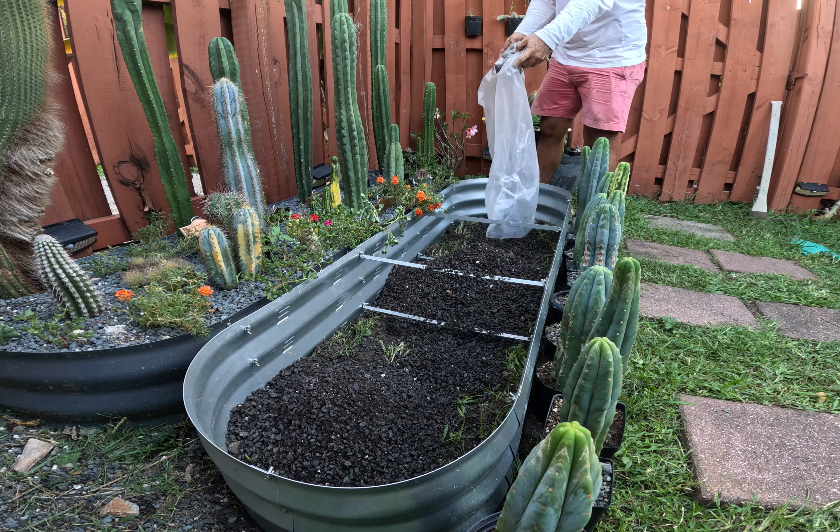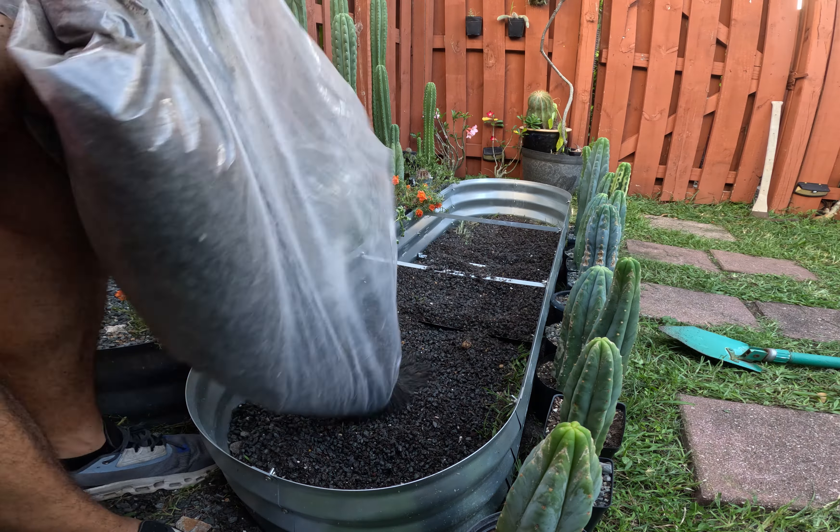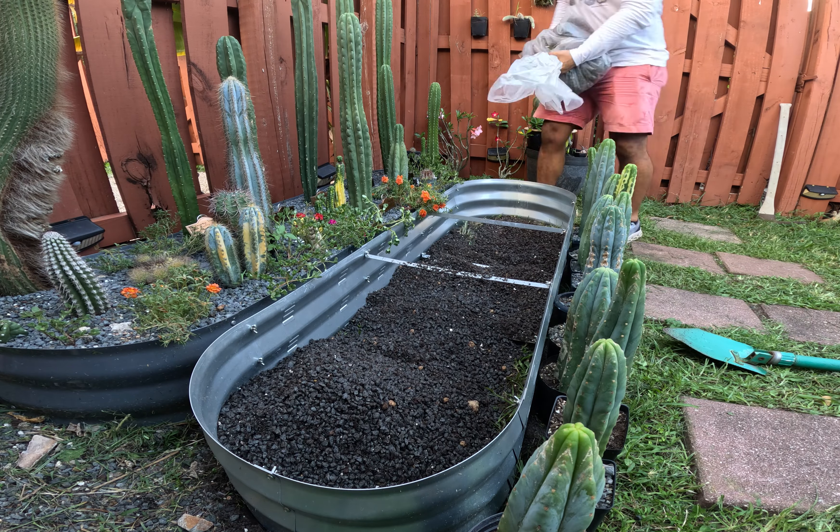When filling a planter like this, it's easier to fill it halfway with soil, place the plants where you want them, and then fill in the rest of the planter.